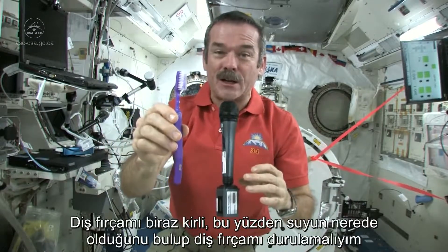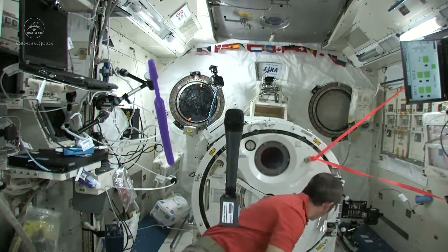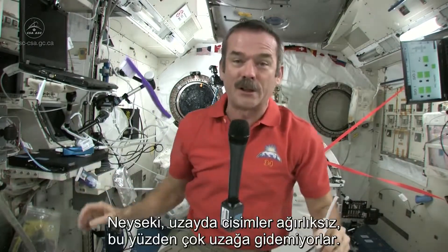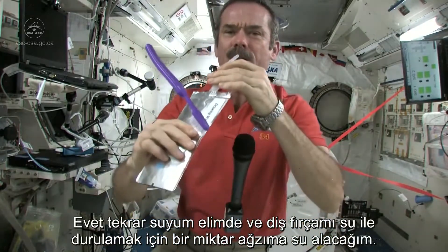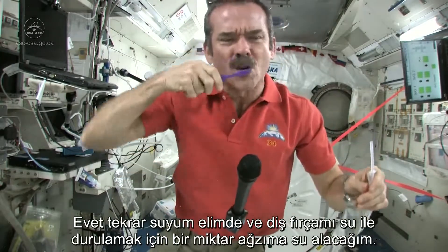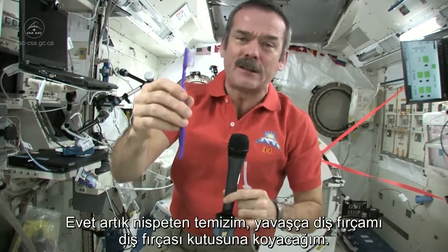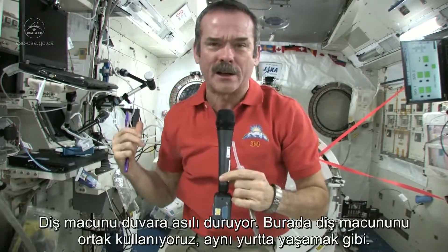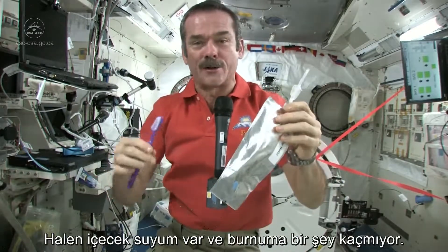It leaves my toothbrush just a little bit dirty, so I need to find where my water went and rinse it out. Fortunately, things are weightless, so things don't go too far. Here's my water again. Get a little water in my mouth, rinse out my toothbrush, so I have a relatively clean, slightly damp toothbrush to put back in my toothbrush case. The toothpaste is hung back on the wall — we communally share one toothpaste tube, just like living in a dormitory. And I still have good water to drink.